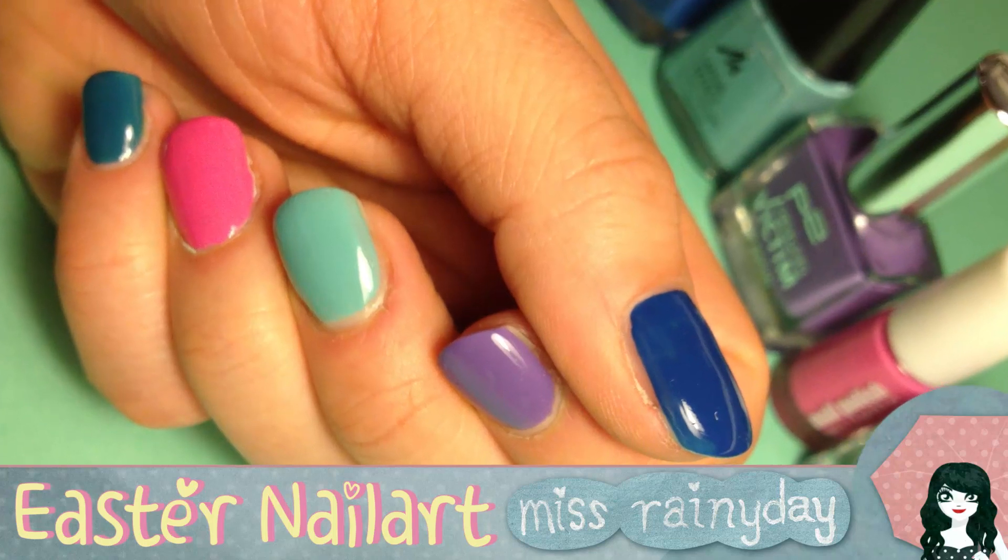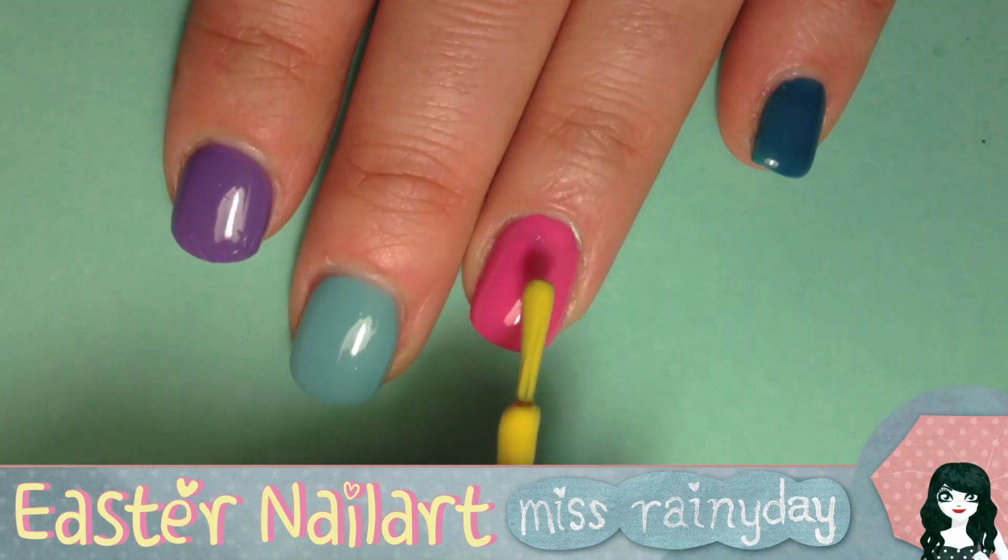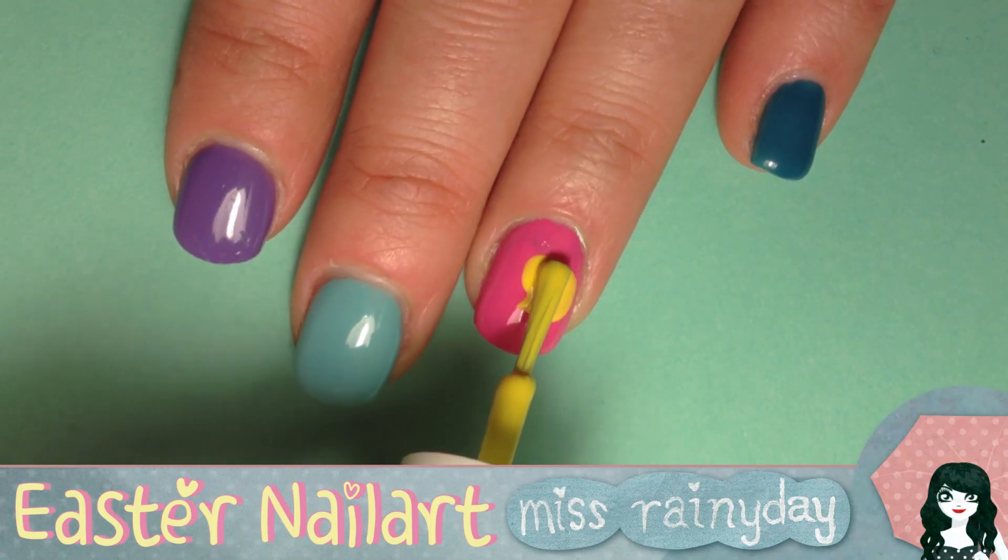But first things first, start painting your nails with the base colors. Allow the paint to dry well and proceed with drawing the chiclet. I used the polish brush to draw the head and body.